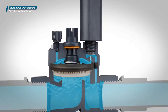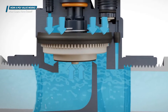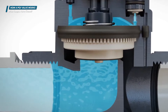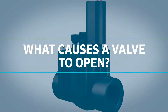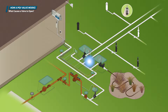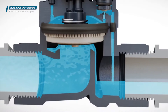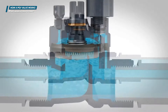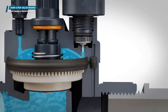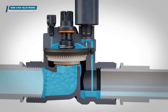When a valve is full of pressurized water, the pressure is equal above and below the diaphragm. Since the surface area on top of the diaphragm is larger than on the bottom, more force is applied on top to keep the valve closed. When the electrical signal from the controller reaches the solenoid, it creates a magnetic field that draws the metallic plunger up off the solenoid seat, which allows the water on top of the diaphragm to exit the bonnet chamber and flow out of the exhaust ports toward the downstream piping. This makes the pressure on top of the diaphragm lower than on the bottom, allowing the diaphragm to lift off the valve seat and opening a path for the water to flow into the piping system.